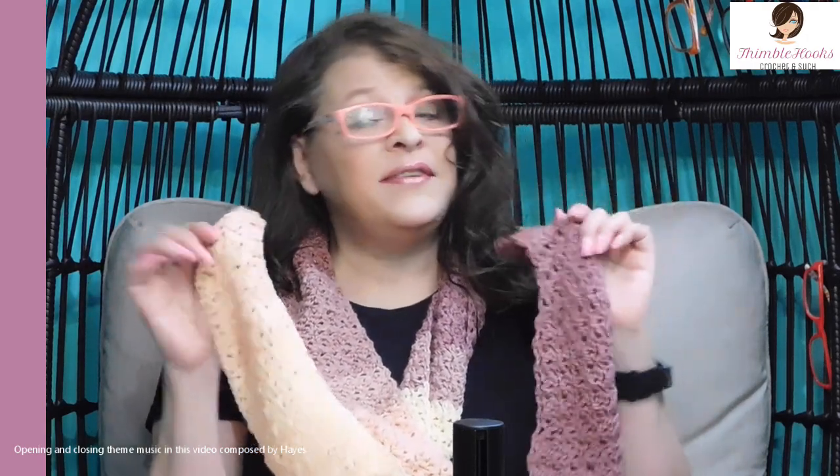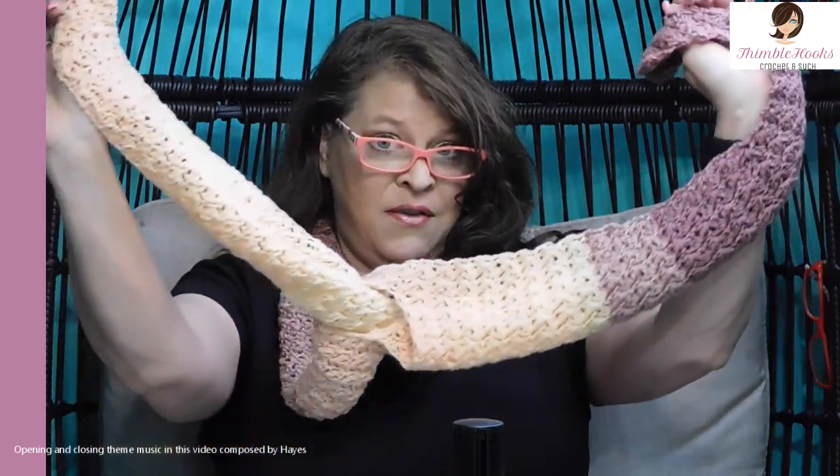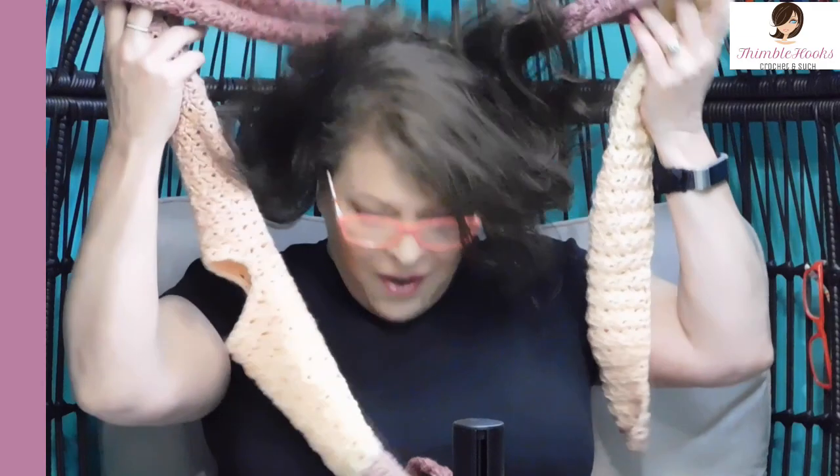Ciao friends, Beth with Thimblehooks. Thanks for stopping by. Today we are going to use our Suzette Increase and Suzette Decrease to make a cute little scarf. I love this little scarf. It's so cute and it's really fast, really easy, and it'd be great — I know everybody's starting to work on Christmas stuff and it's going to get cold really fast in some places. So let's get started.